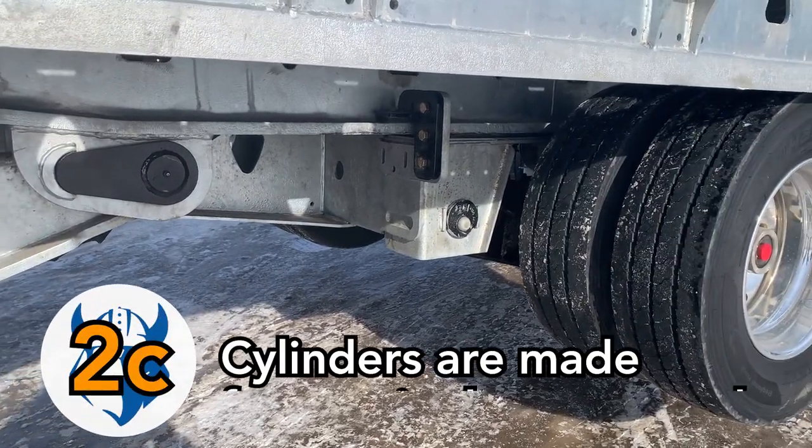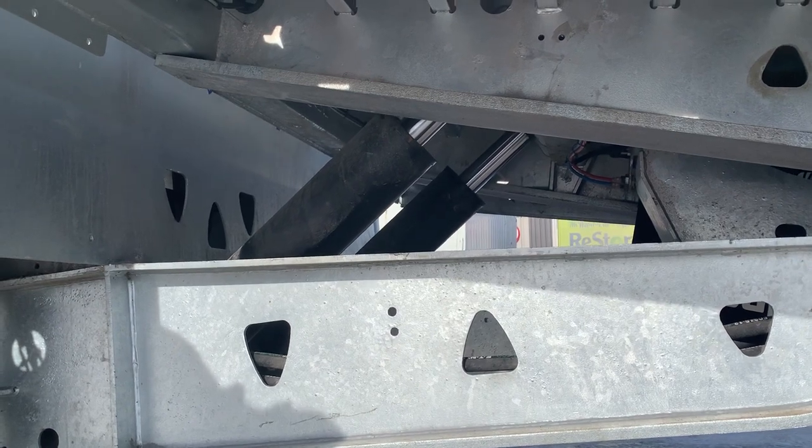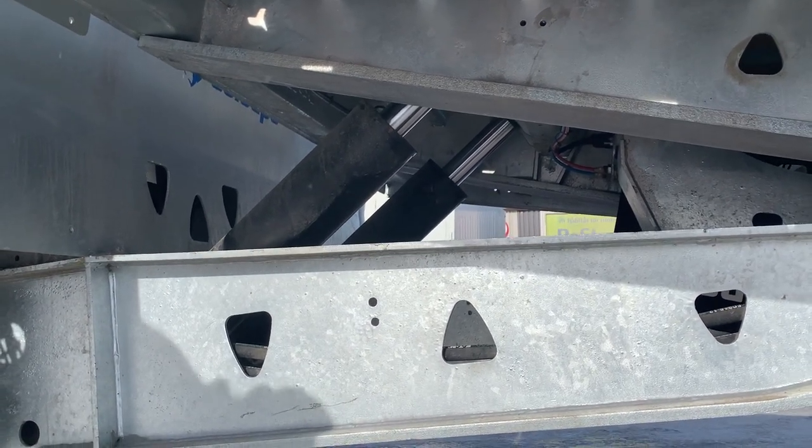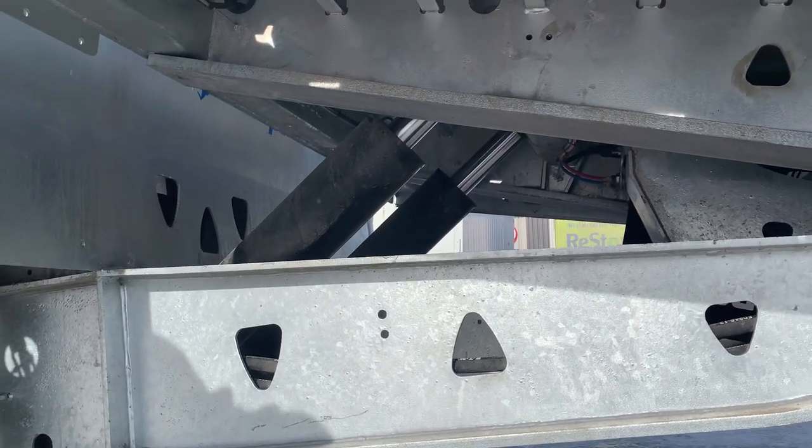And thirdly, the Loop cylinders are much stronger and more stable than competitor trailers, because they use one solid rod cylinder instead of two long-stroke hollow ones, which have been known to fail.